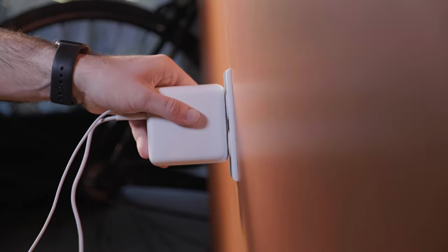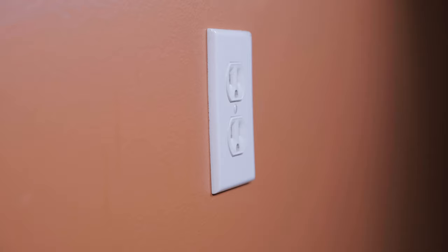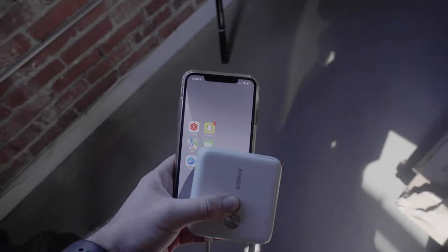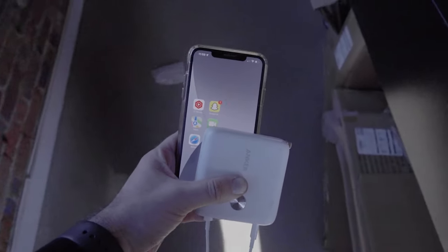The beauty of this device is you plug it in like any other plug. But where this thing wins is it's charging your device but also charging the power block. So in reality you charge your device, you grab it, and you go. And while you're on the go you have a full charge right in this block.